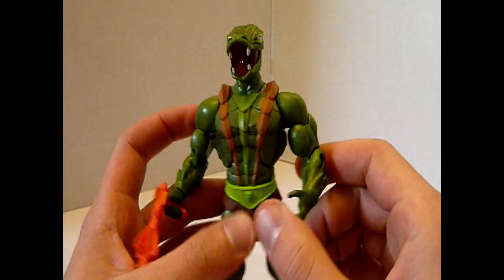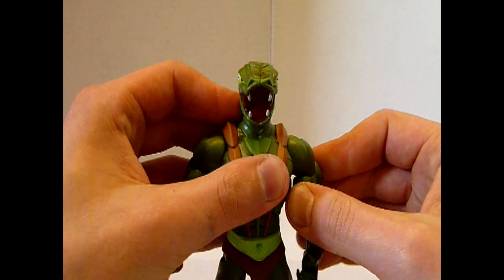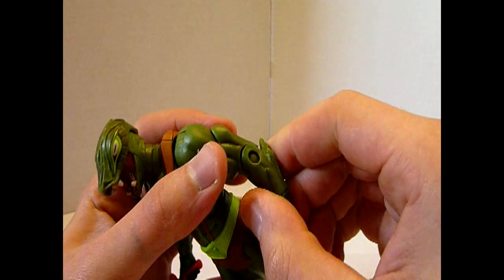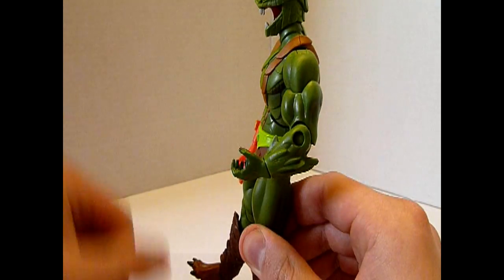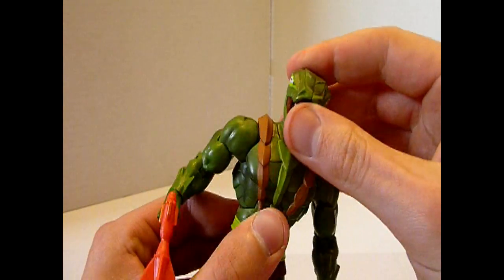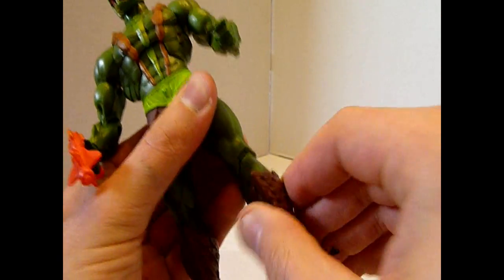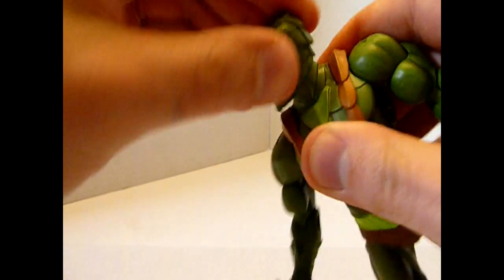Einen kleinen Nachteil habe ich gerade gesehen: Er scheint ein wenig an Gicht zu leiden, denn er ist doch recht steif — also nicht so beweglich wie andere Figuren im Vergleich. Zum Beispiel lässt sich der Unterarm nicht weiter einknicken als so, man sollte meinen, das geht noch wesentlich weiter nach oben. Und er lässt sich auch nicht bis ganz nach hinten ausstrecken. Das ist ein kleines Handicap. Macht er aber durch das Design locker wieder wett. Hüft-, Rumpf-, Beinbewegung alles wie gehabt — lässt sich gut positionieren, Kopf natürlich auch beweglich wie immer.